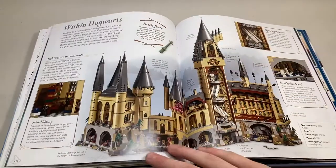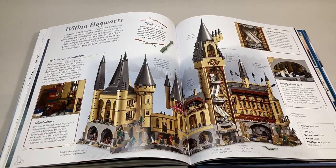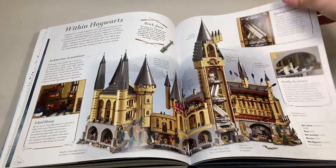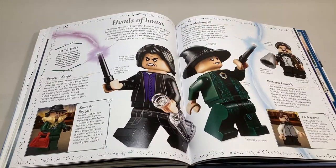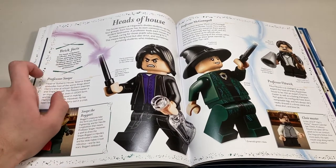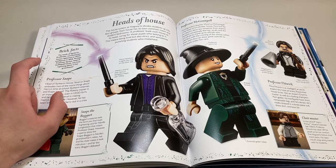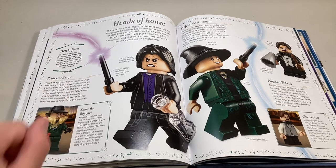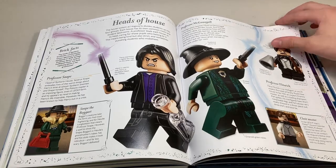Moving on, we get within Hogwarts — this is the big Hogwarts set interior, talking about all the different rooms. Moving on, we get the heads of the house: Snape, McGonagall, and Flitwick. There's an interesting note talking about how the heads of Slytherin, Gryffindor, and Ravenclaw houses appeared as Lego minifigures in 2018, and that perhaps Professor Sprout, the head of Hufflepuff's house, was busy repotting plants in her greenhouse. I don't know why we haven't gotten Professor Sprout since 2011 — I hope we get her soon.